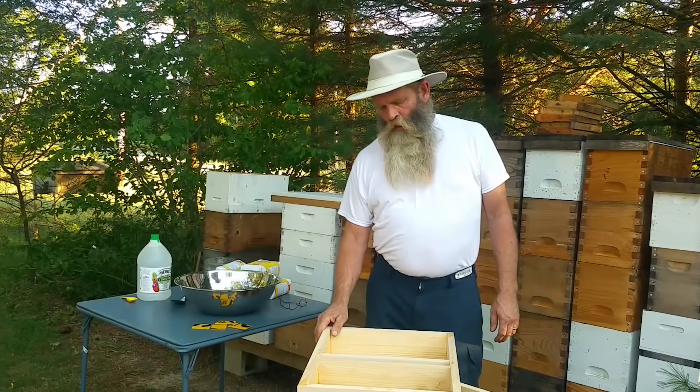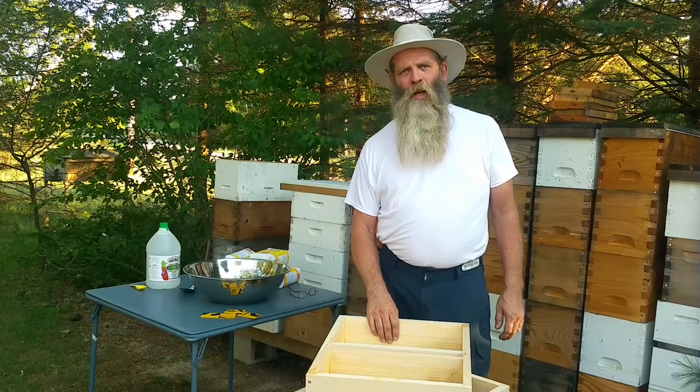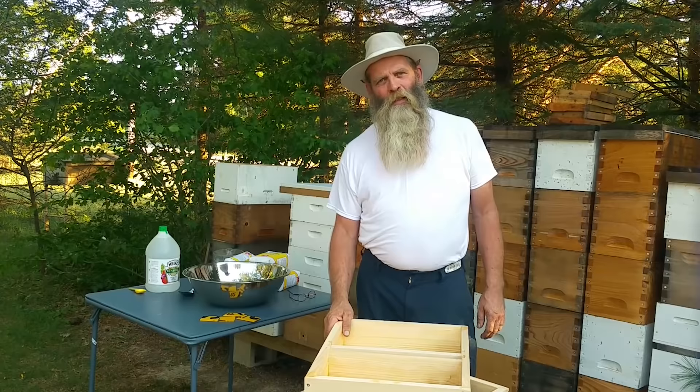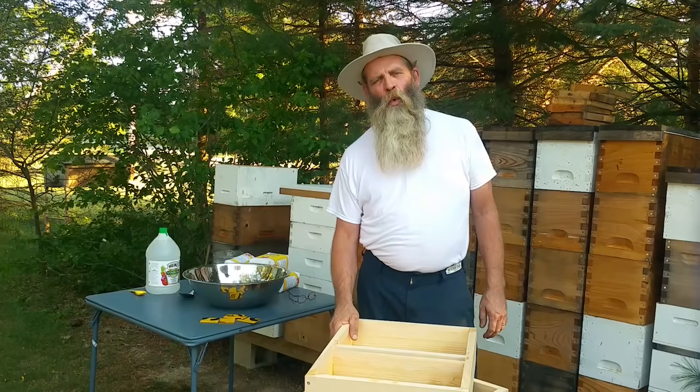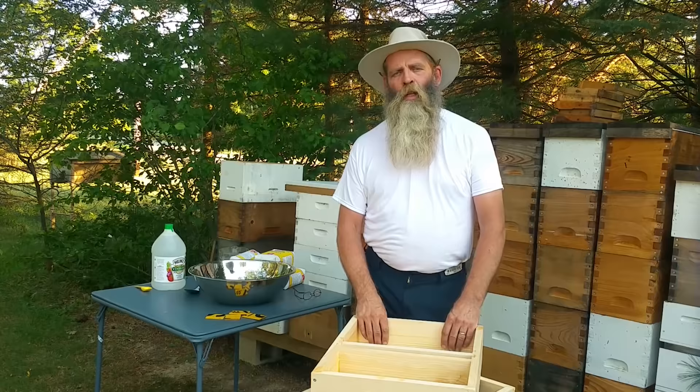We've been in bees now for about 35 years. I had a few people ask me what some of the steps are in order to prepare for winter, so I wanted to go over just a few things. We talked about honey-bound hives in one of the previous videos, so we're going to move on to what we actually do to prepare if our hives are light — meaning do they have enough stores to get them through the winter. One of the things you need to check before you go into winter is your varroa count.